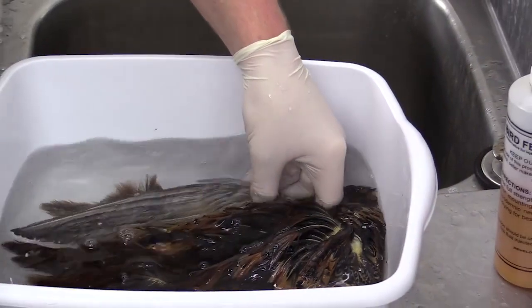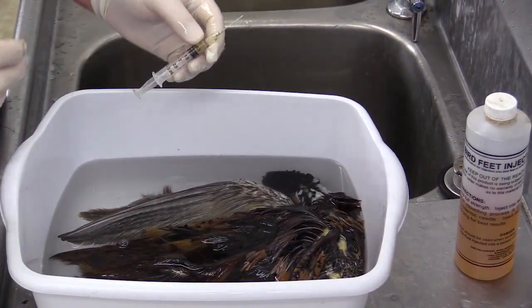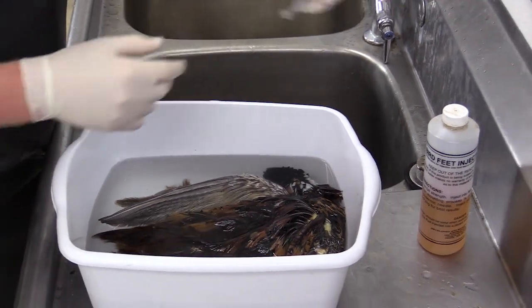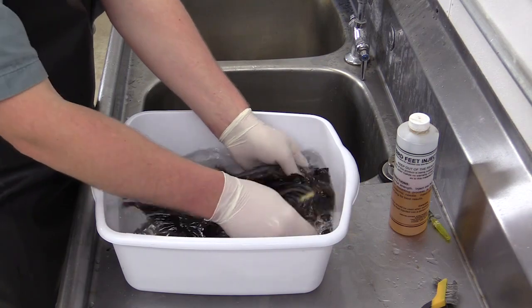It's also very important whenever you're working with syringes with chemicals that you don't poke yourself — safety is always the utmost concern. Now that we've washed all that off the wing tips, we're ready to wring out the bird.